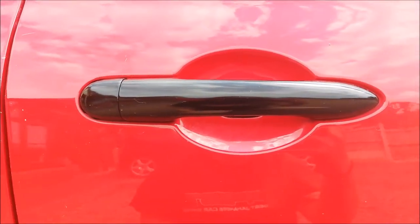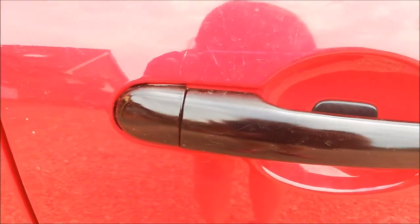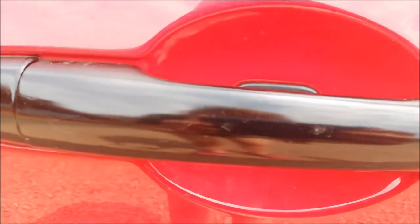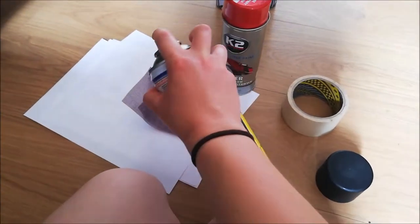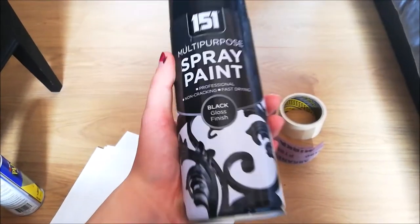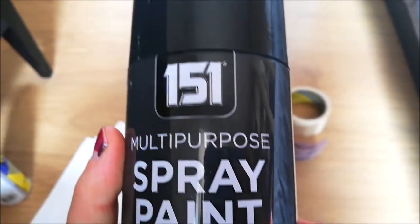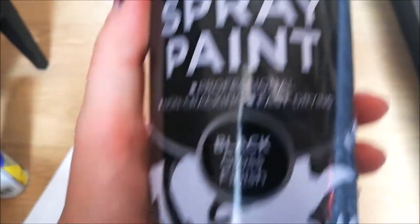Originally my door handles were actually silver, but I managed to get them a gloss black finish. There are a few scratches and they're not done perfectly, but it's a cheap and easy way of changing the colour. All I used was some Plasti Dip black paint which I tried first, then at a later date I used gloss black finish spray paint just to go over the handles to make them glossy black and a lot smoother.